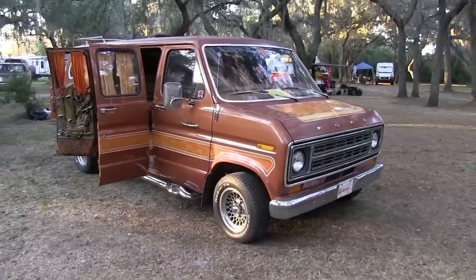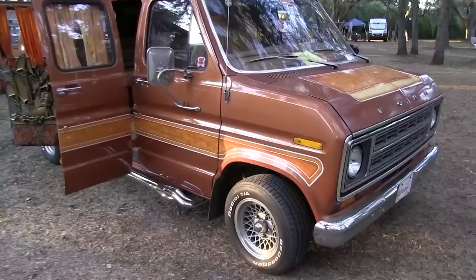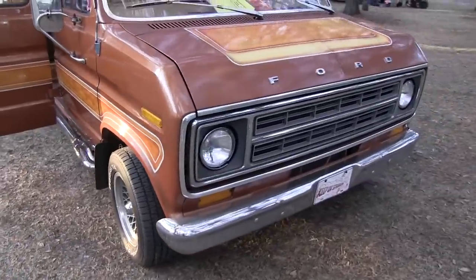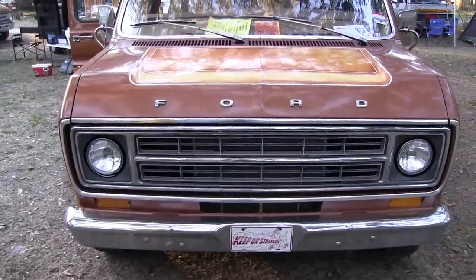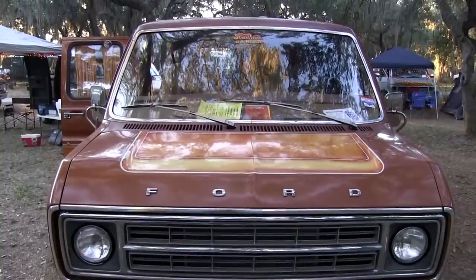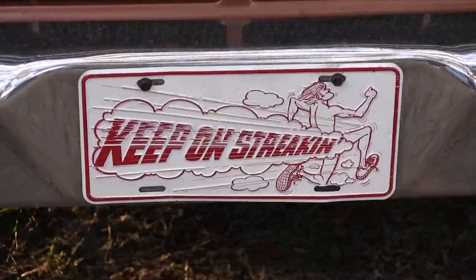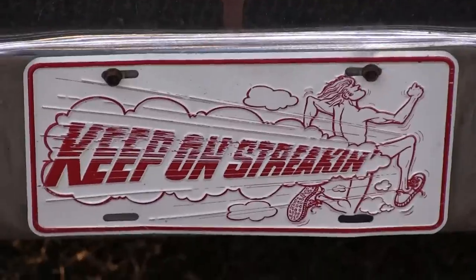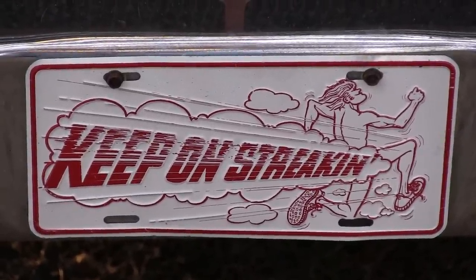This is a 1976 Streaker. It came from Pennsylvania and was stored in like a barn or garage for 31 years. The original owners drove it from '76 to '89, and then one of the heads went bad and it wasn't running right. They put it in a garage and it stayed there until 2020. Now it has new heads on it and it's running again — it's pretty much a time machine. 'Keep on Streaking' — my buddy Vincent found that license plate for me on eBay. He said I had to get the plate for the Streaker.